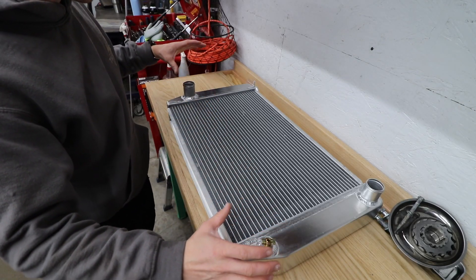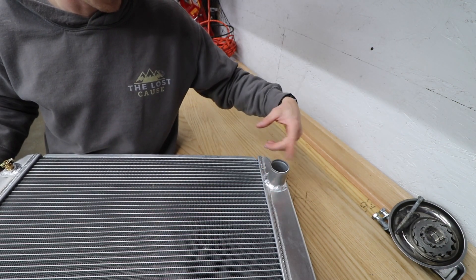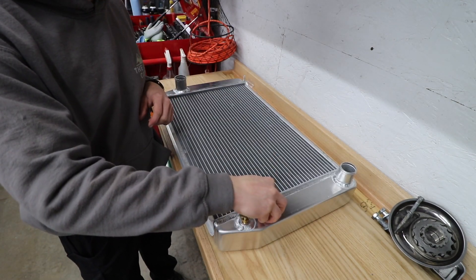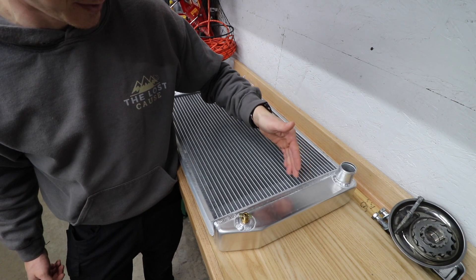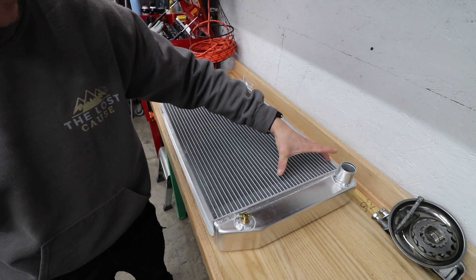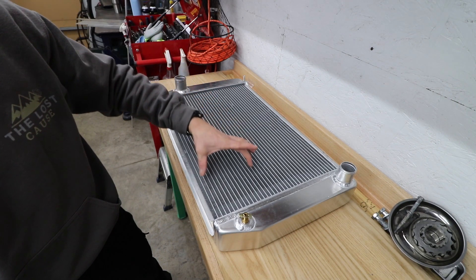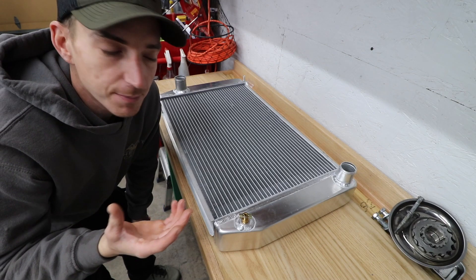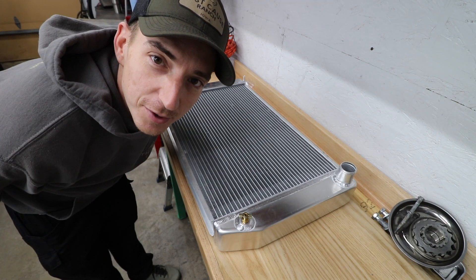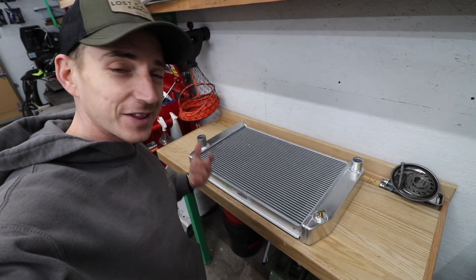In order to do that, our plan of attack is to cut this lower outlet off, sand it smooth, cap that fillet, smooth it out — never know. Cut a hole over here, weld that lower one back on. Then for the dual pass aspect, we need to slice in here and put a divider plate. That way coolant comes in, travels on the top part of the core, works its way down, and comes back out. It ups the pressure a little bit but also makes the coolant travel twice as long through the radiator to keep that 6.2 liter V8 at bay. Might have been easier to buy one, but I like this size and I like the challenge.